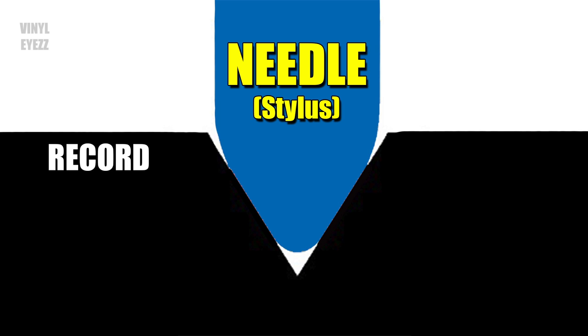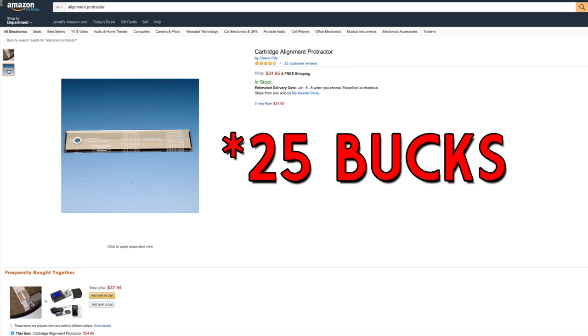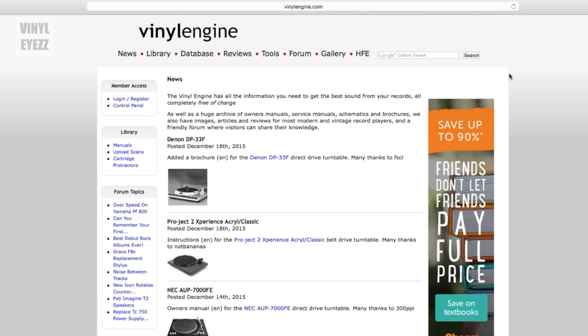Now we need to align the cartridge so that the needle will sit in the groove perfectly and give us the best sound. But how do we align it properly? We're going to need an alignment protractor. You can buy a basic one on Amazon for about 13 bucks, but there is a better option, and it's free.